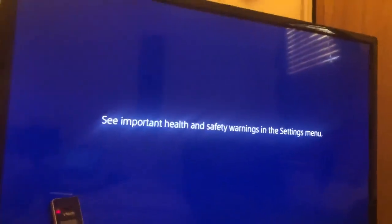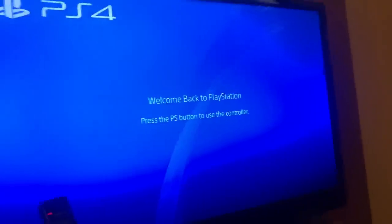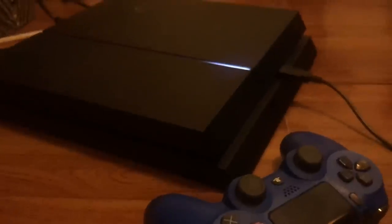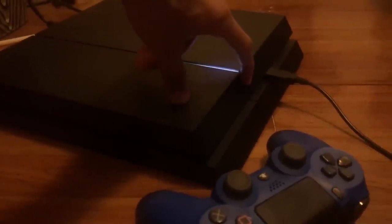Wait until your PS4 fully turns on on your TV first. Once you have it turned on all the way and you get to that 'Welcome Back to Play Session' screen, I want you to hold the PS4 button until you hear two clicks.